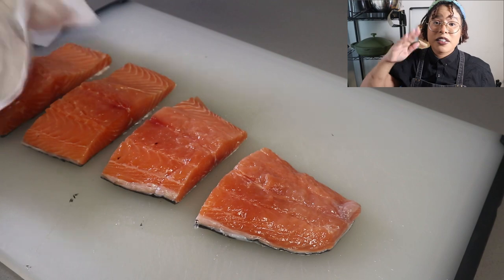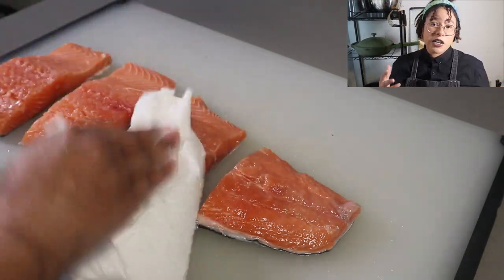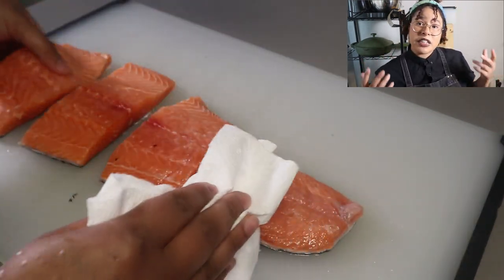Next, you're gonna pat the salmon dry because I washed it beforehand. This also helps so that you can have more of an even seasoning.